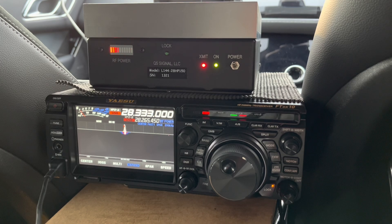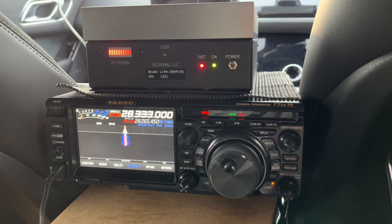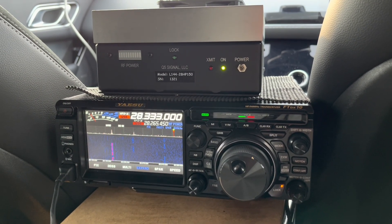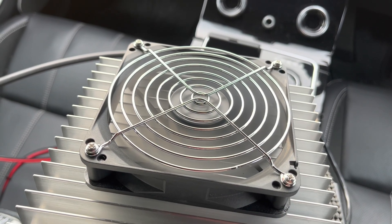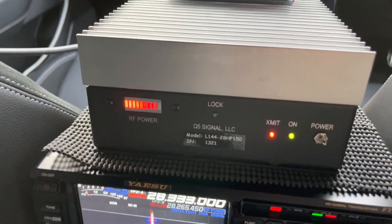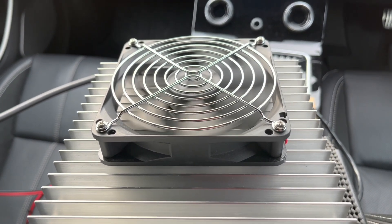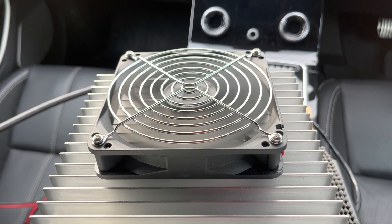Calling CQ: Golf 0 Charlie November November Portable, calling CQ and standing by for any calls. A station came back - the operator's name is Ian. He's coming in great and I'd say if I turned the beam around he would be well over S9.